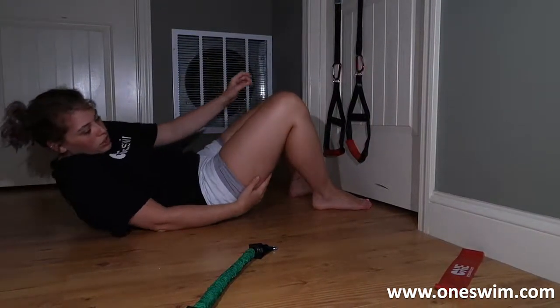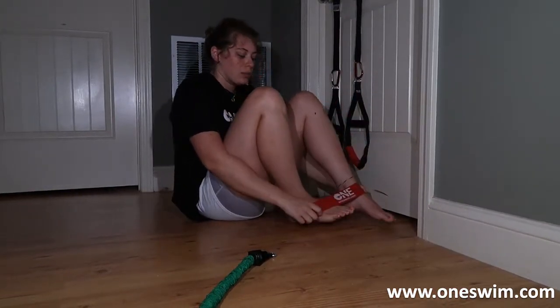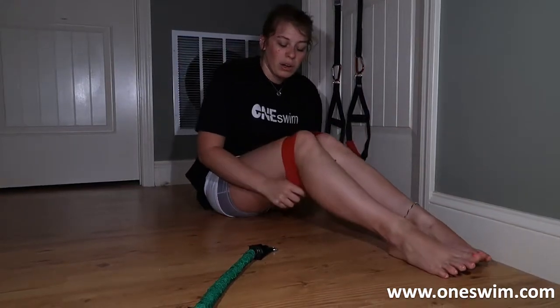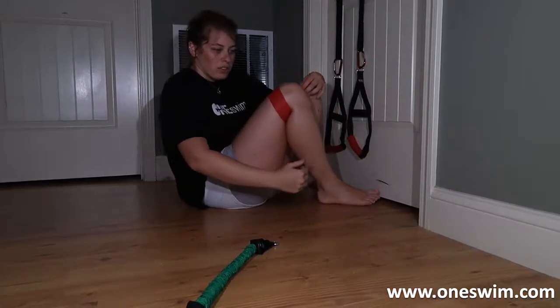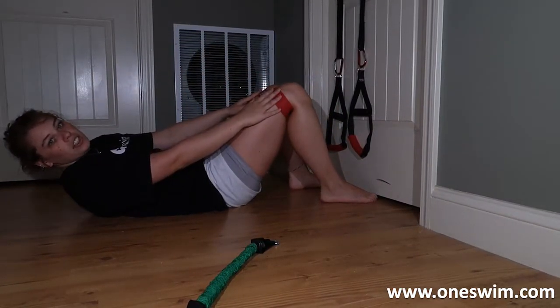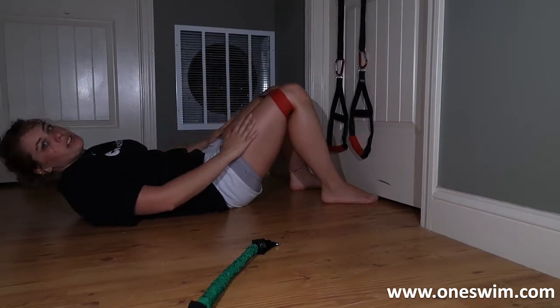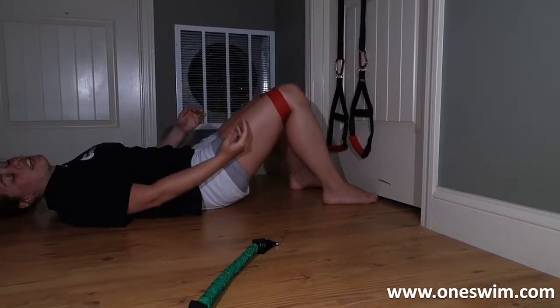You can add resistance with a latex band. Put this around the knees — I like to go above the knees; I feel like it's a little bit better above the knees. Same thing, but you're going to constantly stretch that band, so you're going to be working the outside muscles in your quads. When you're flexing, it just adds in another muscle that you're engaging.